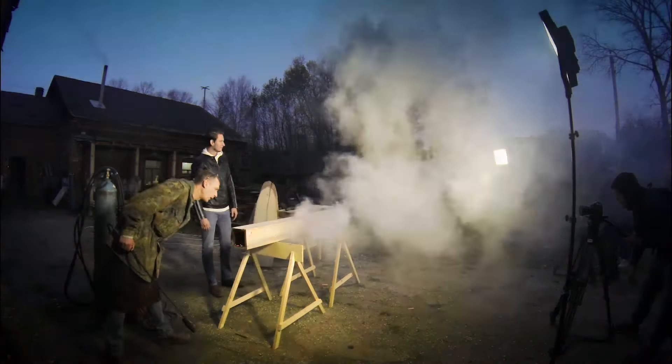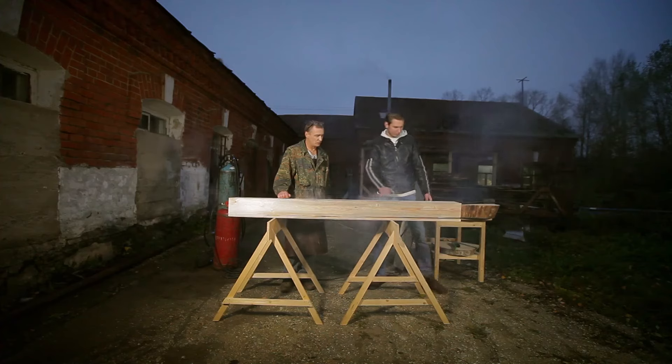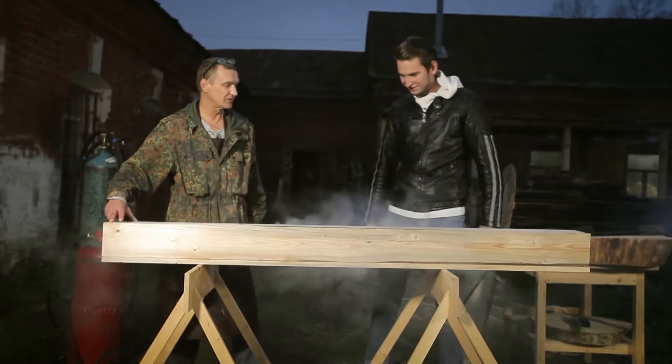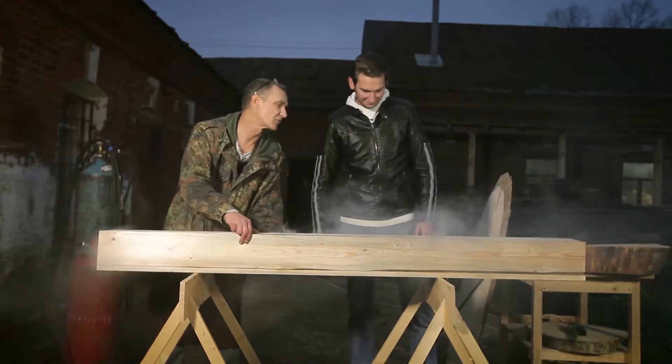I think it's enough. In a minute we obtain four boards like that, about 150 millimeters. It's still burning inside a bit — well, that's okay.